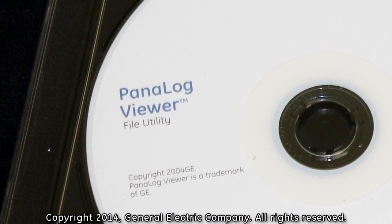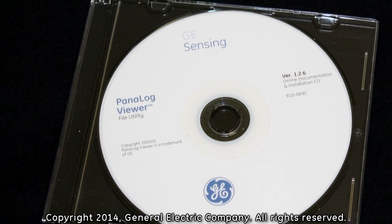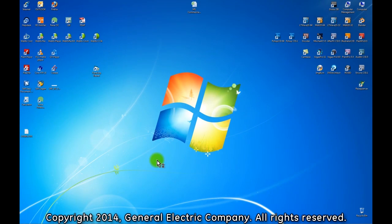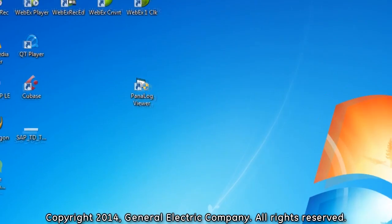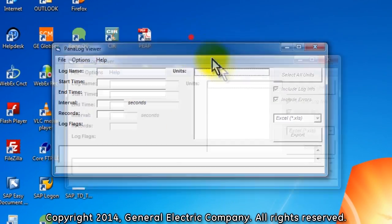In order to read the log file, you will need to convert it to an XLS file using the Panalog Viewer software that came with your PT-878 kit. After you have installed your Panalog Viewer software, double-click the Panalog Viewer icon on your desktop. This opens the Panalog Viewer software.